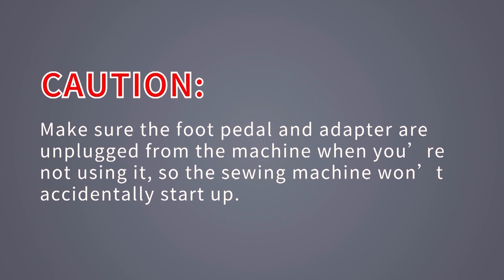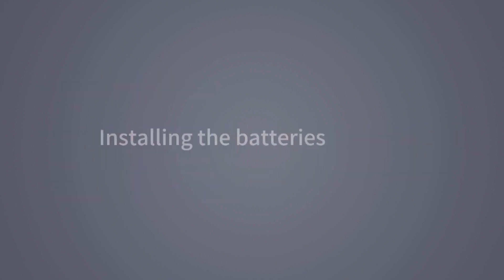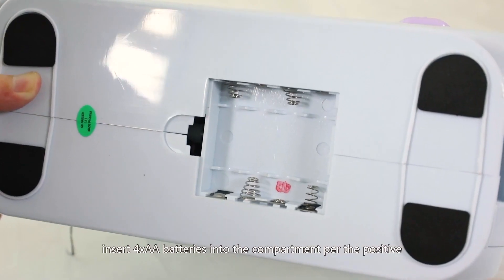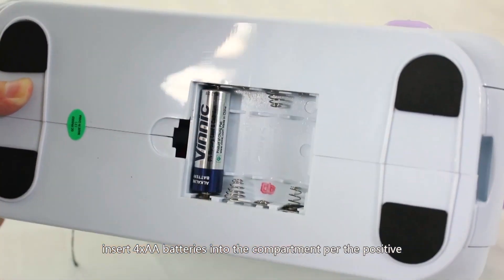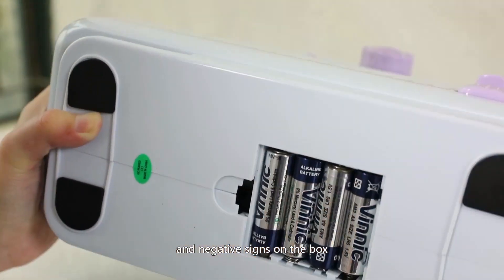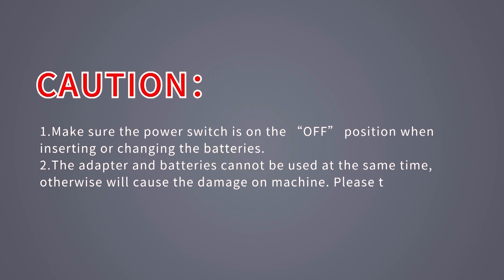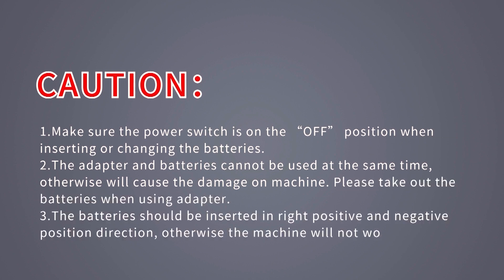Installing the batteries: remove the battery compartment cover from the bottom of the machine, insert four AA batteries per the positive and negative signs on the box, and replace the battery cover. Caution: make sure the power switch is in the off position when inserting or changing batteries. The adapter and batteries cannot be used at the same time, otherwise it will cause damage to the machine. Please remove the batteries when using the adapter, and insert batteries in the correct positive and negative direction or the machine will not work.